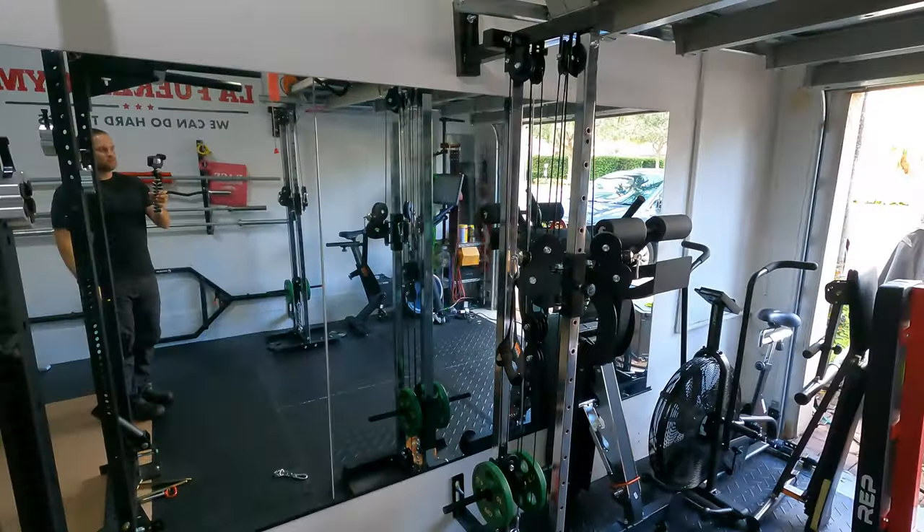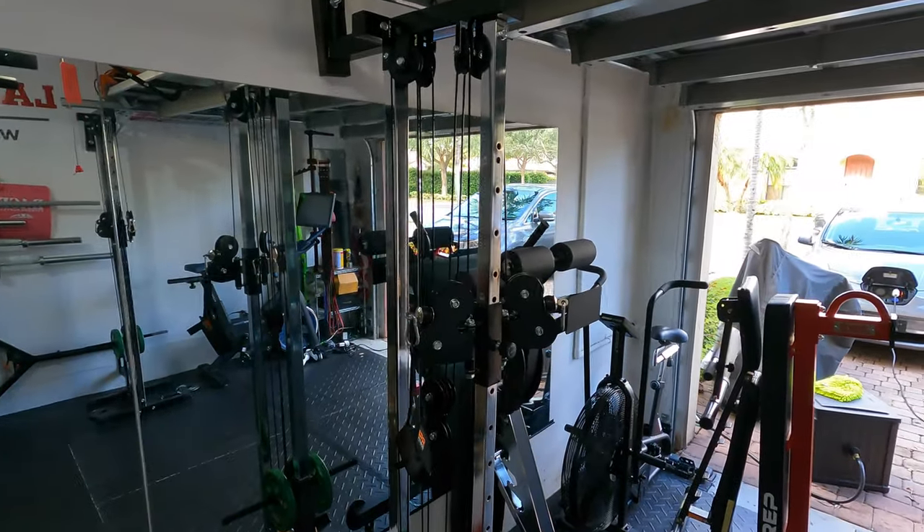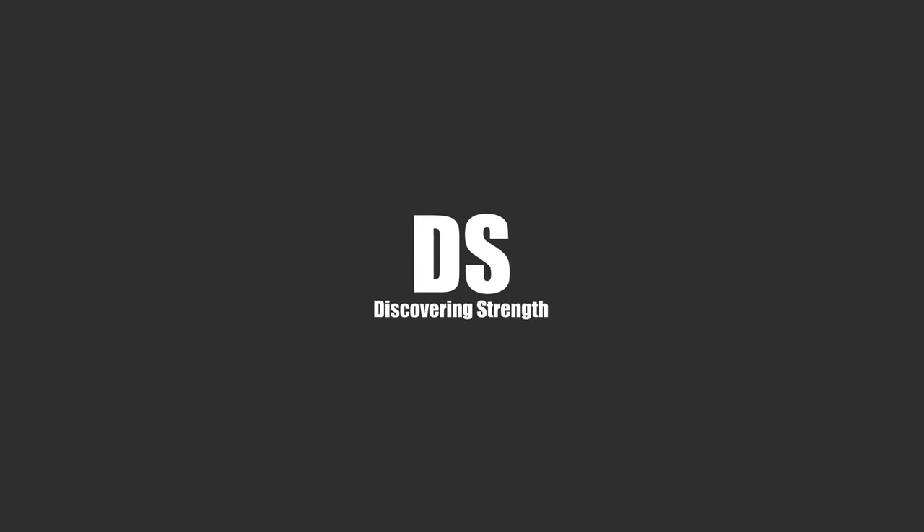Today I'm going to do a comparison between the tall and short version of the Titan Fitness Poly Tower Version 3. This is Greg with Discovering Strength, a channel focused on fitness tips and product reviews for the average guy or girl trying to get in shape through strength training.